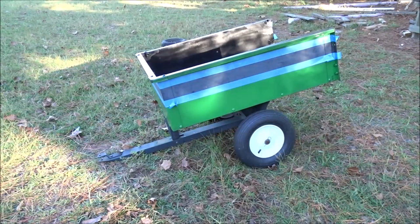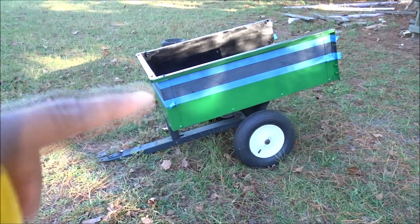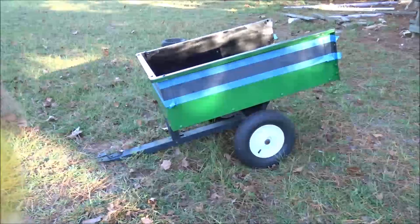All right, y'all, it's the next day back out here. Now it's time to paint the yellow stripe. I have already taped it off. Let me go ahead and do this so I can get this project done.